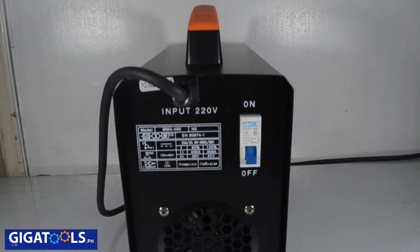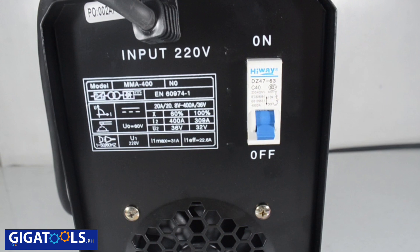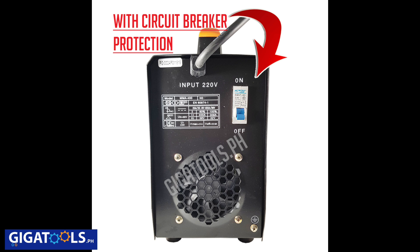The new AP welding machine has a built-in circuit breaker. It is an automatically operated electrical switch designed to protect an electrical circuit from damage caused by excess current from an overload or short circuit.